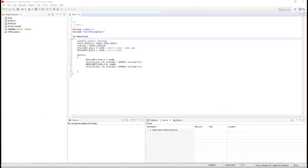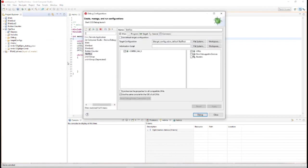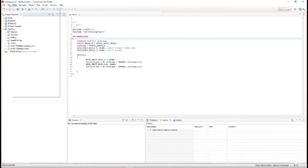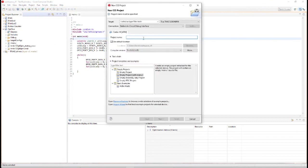When you have your project set up, you also need to check your debug settings. You can go to Debug, Configurations and wait for it to load. You can see it's targeting the Cortex-M. The way you really make sure things are done correctly is to make a new project — go to Project, New CCS Project. Target your Tiva and make sure you're using the Stellaris in-circuit debug interface.